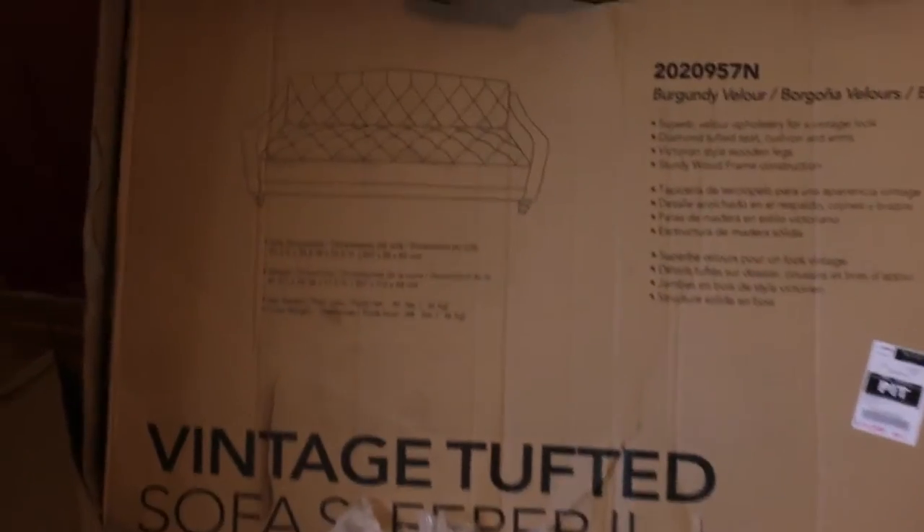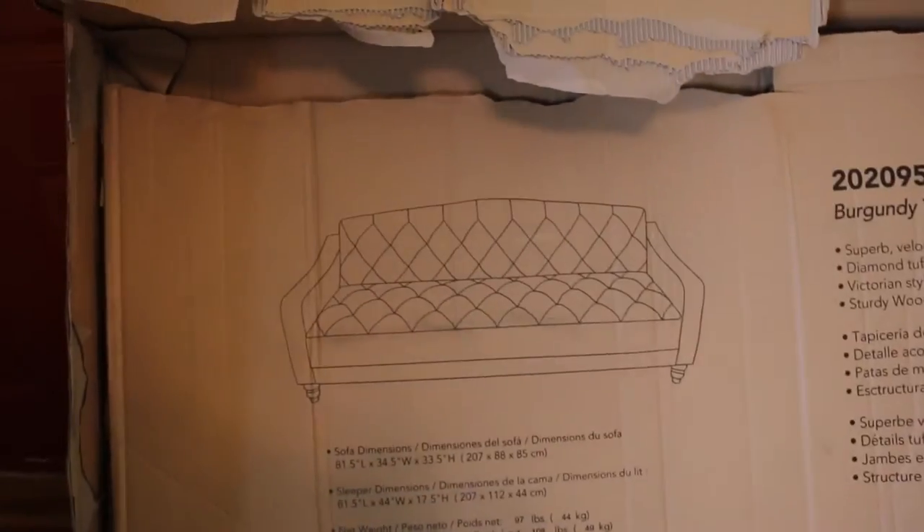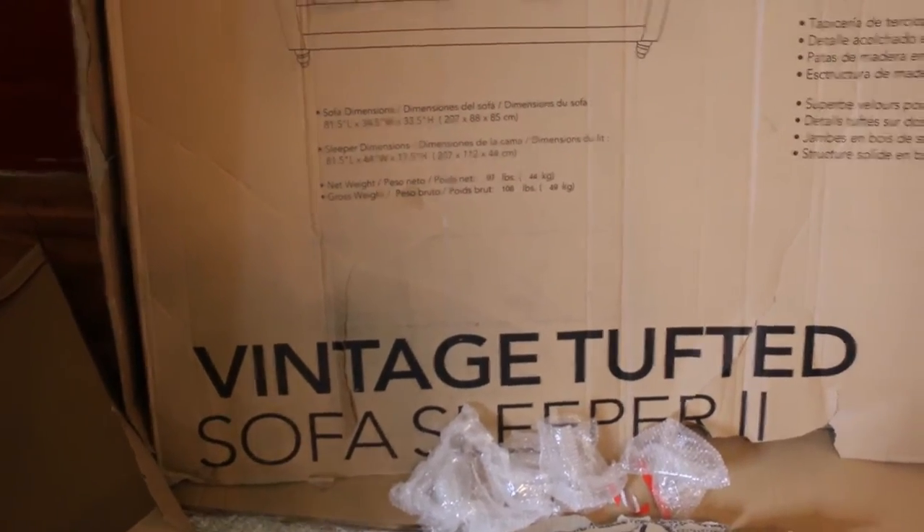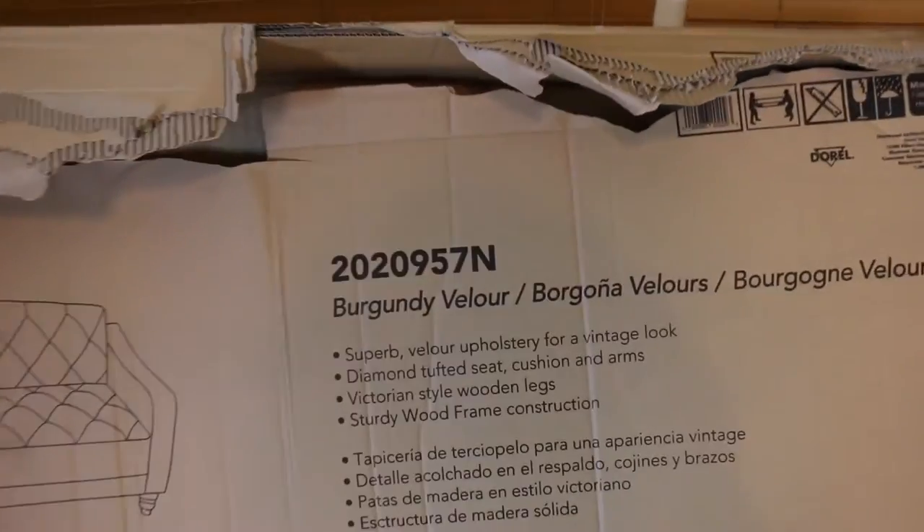Hey guys, I thought I would show you guys the unboxing of my new couch. This is going to be a vlog style video. I got this couch from Walmart — that's what it's supposed to look like when it's done. It's called the vintage tufted sofa sleeper, so you can sleep on it and it's also a sofa. I got it in the color burgundy.